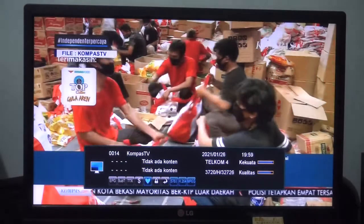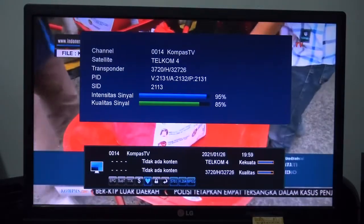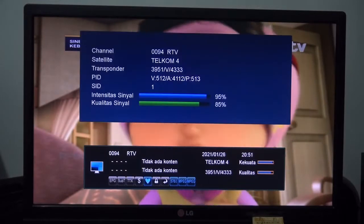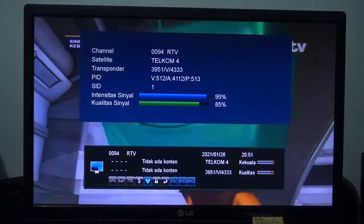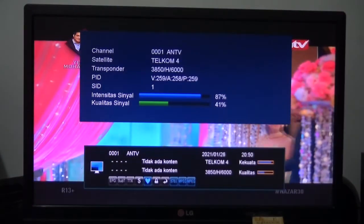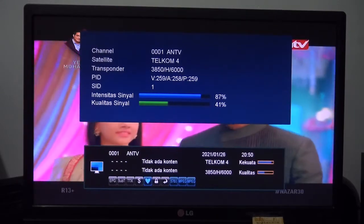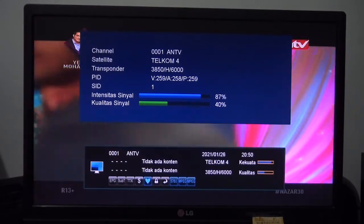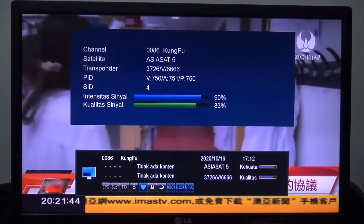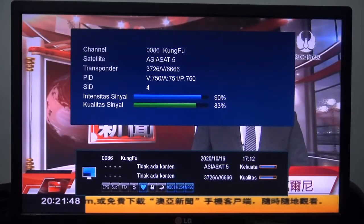Dan ini hasilnya — sinyalnya lumayan luber ya teman-teman, baik di satelit Telkom 4 maupun di satelit AsiaSat 5 di dish 9 feet. Oke, mungkin video ini dapat membantu teman-teman yang ingin menggabungkan satelit AsiaSat 5 dengan satelit Telkom 4.